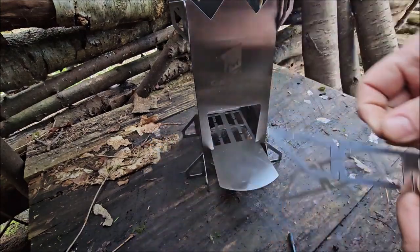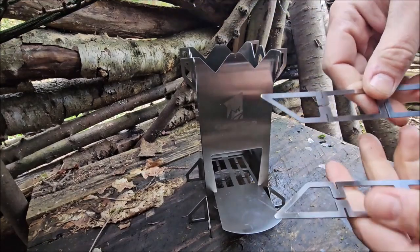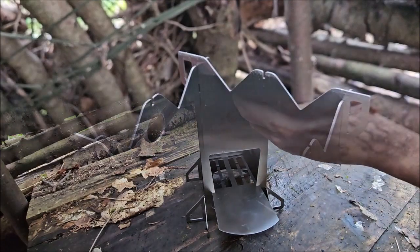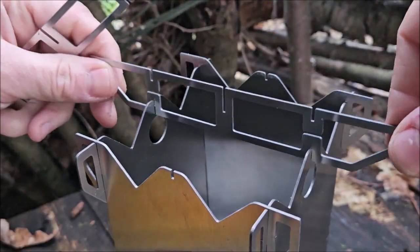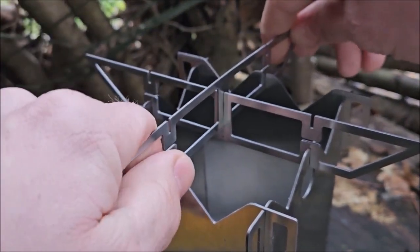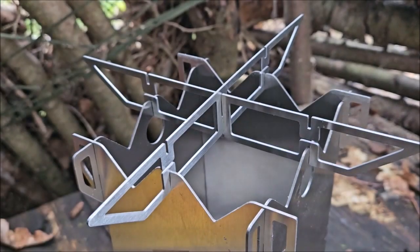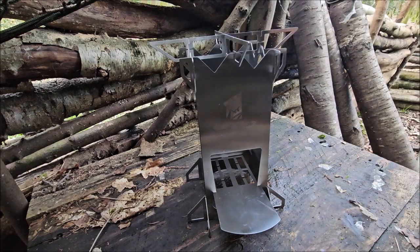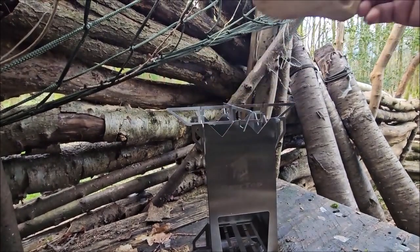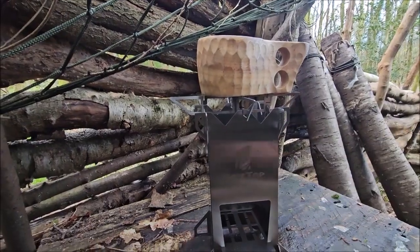Then for the top — click it on, simple — slot in to each other like most do. I haven't got my kettle at hand but as you can see, it's very stable. It ain't going anywhere — solid unit.